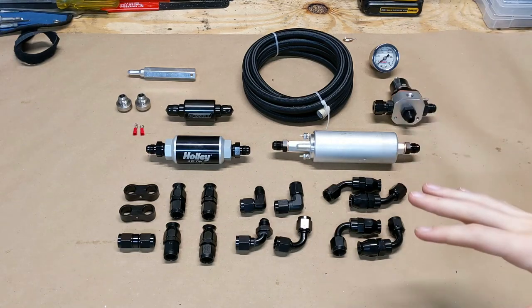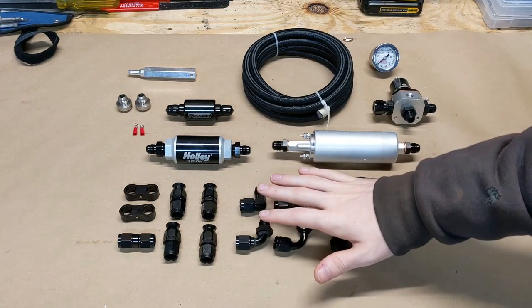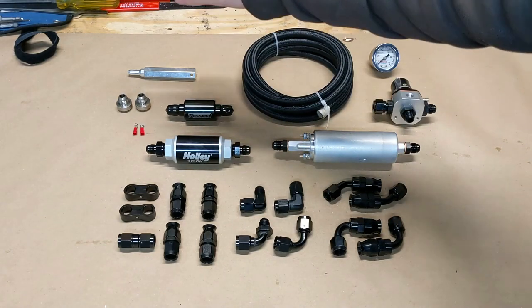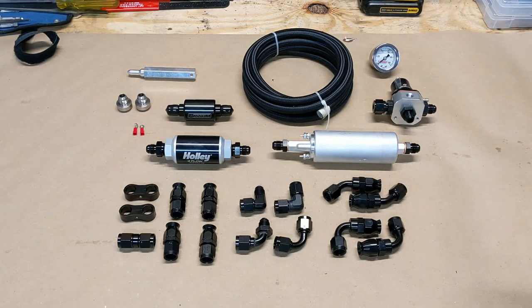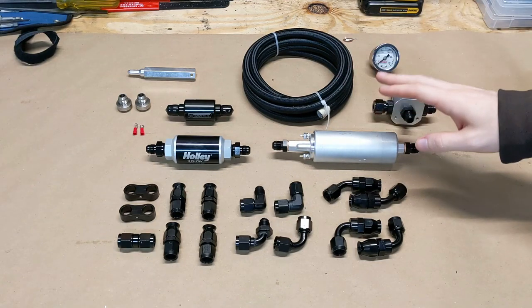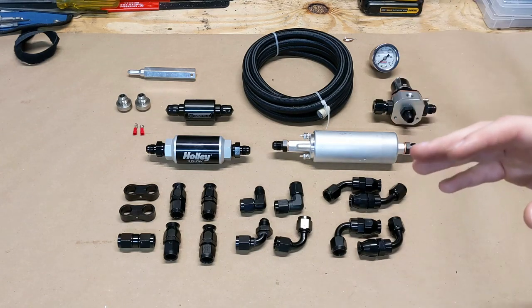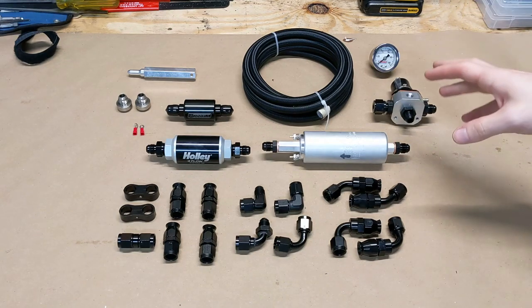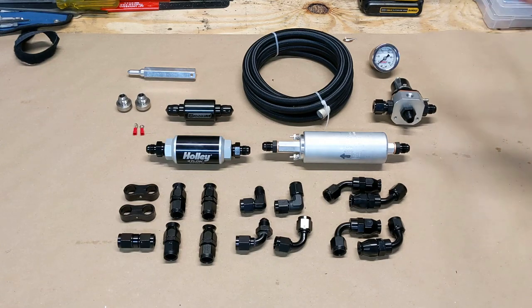Here on the bench, we have everything that we'll need to install the fuel system on the bike. We have all our AN fittings, our fuel line, regulator, our fuel pump, filters, and our bungs that will weld onto the tank. Our fuel pump is a Walbro 155 liter per hour pump, which is overkill for this bike, but this bike is overkill in general, so it just fits the theme. It'll provide the pressure that we need for those injectors, and I'll never have to worry about it.